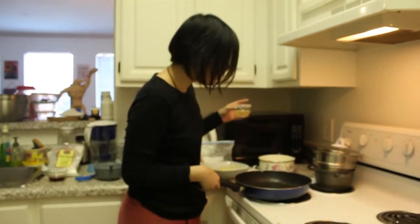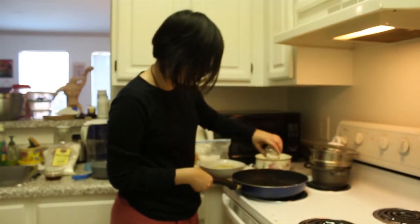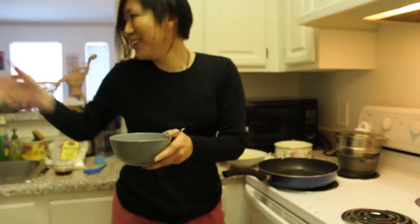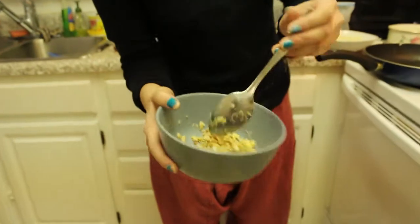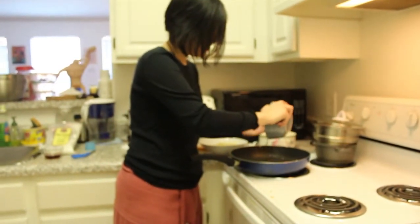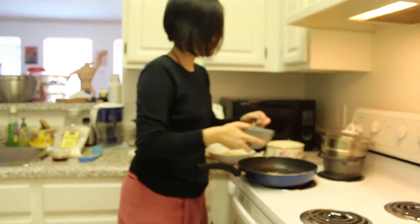Now that we've done the dough, while we're waiting for it to set, we're going to make the chicken portion — the stuffing, the filling. You're going to turn your heat to medium-high and put in some vegetable oil. We're not going to put in the chicken yet because we're going to put in this paste that our lovely assistant helped us make. It should look a little something like this, but this is the best we can do, so we're going to work with this. I think the pan is supposed to be hot right now, but we can wait.